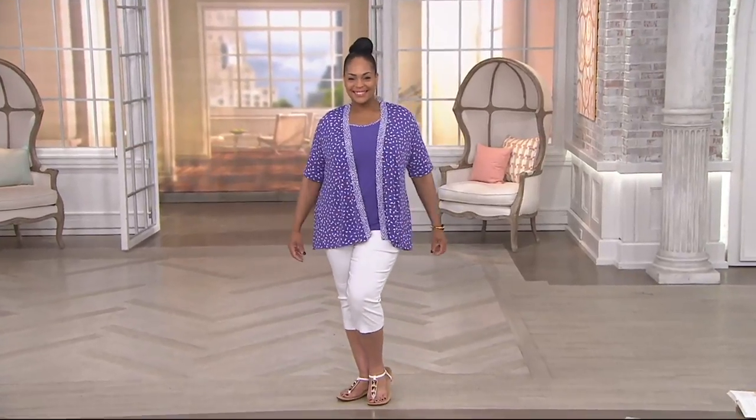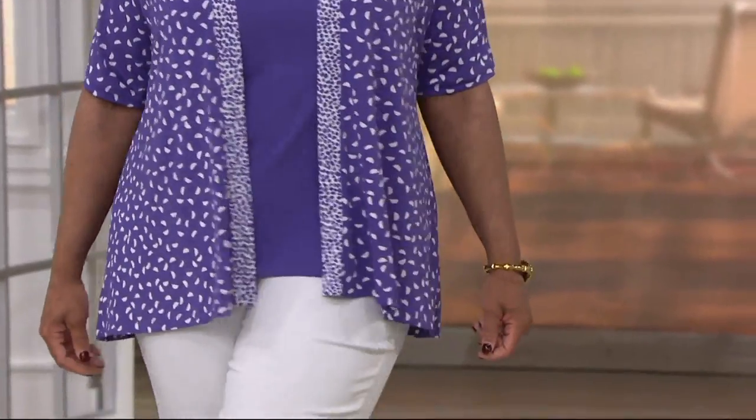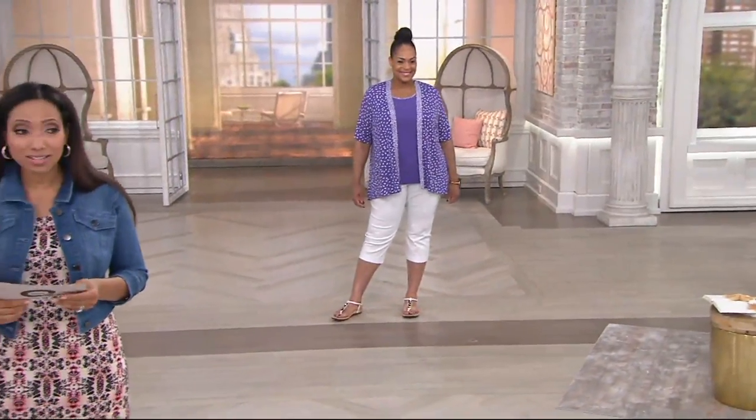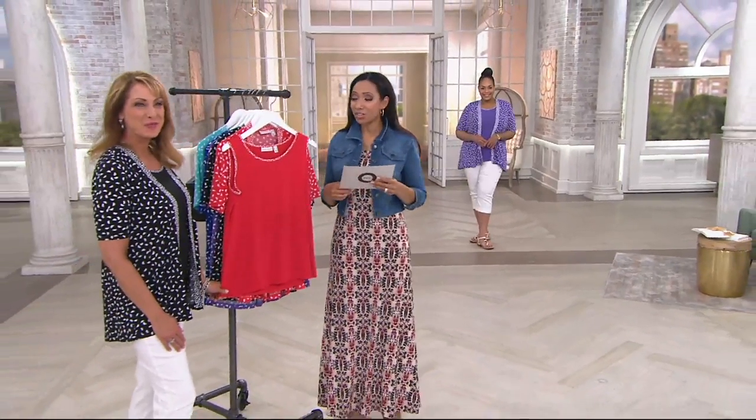This from Susan Graver is a twin set — a printed liquid knit cardigan and matching tank shell for $59.86. That is a sale price; the QVC price is $72.50, so a nice savings on this twin set.